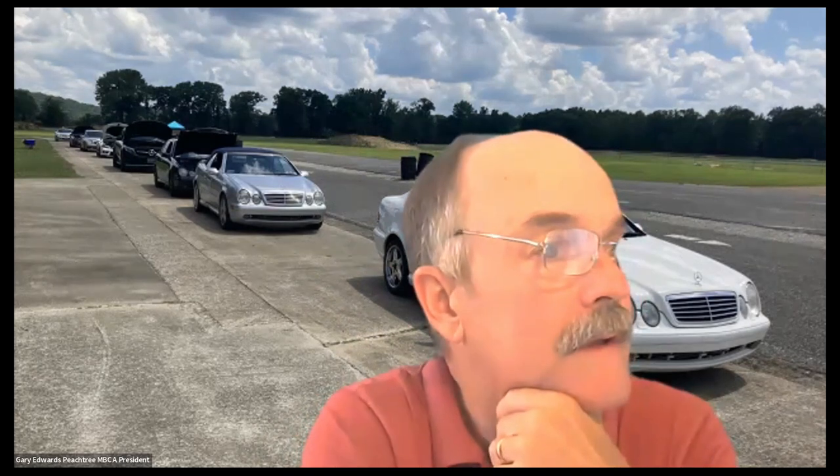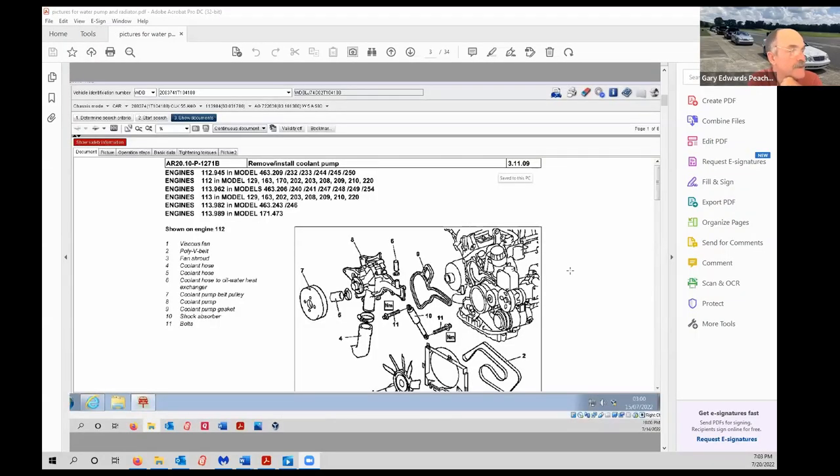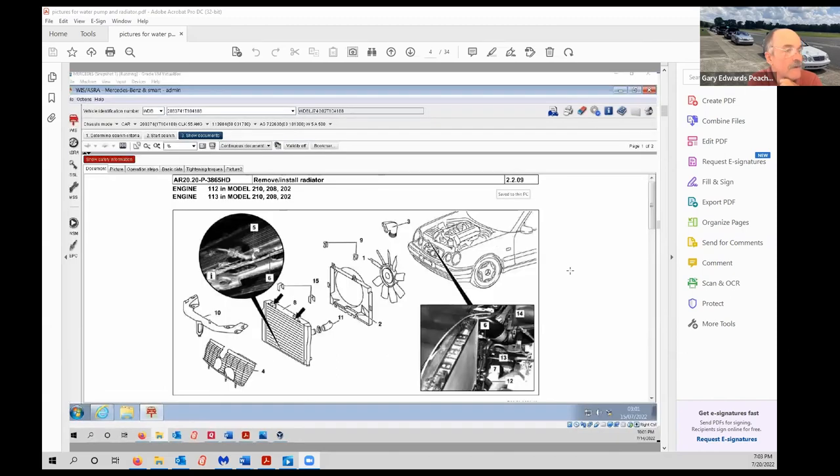I like to call it the 'nuclear approach' to working on cars. The first principle is: always have a procedure. I'm going to screen-share the workshop manual procedure for the water pump and the radiator. Generally I'll have two or three different procedures open in front of me to interpolate between them, but it is absolutely imperative you have a procedure.